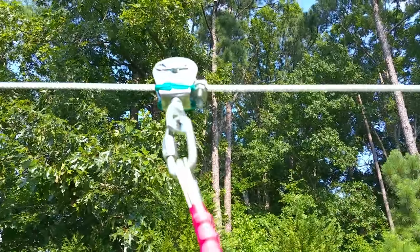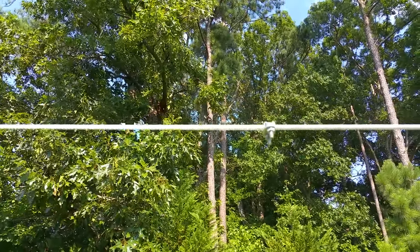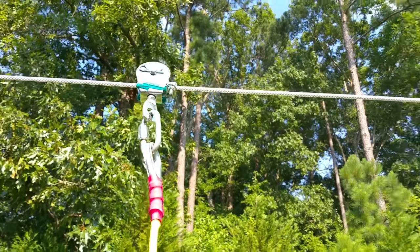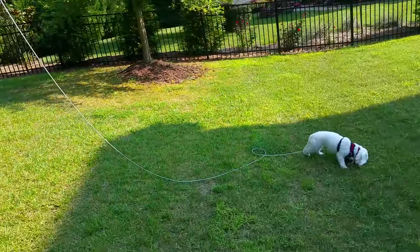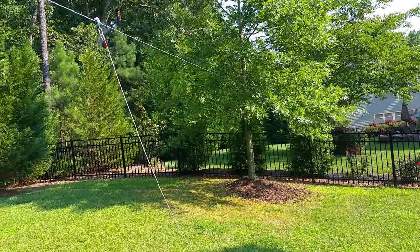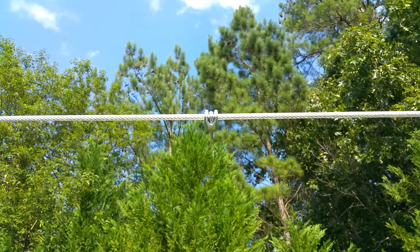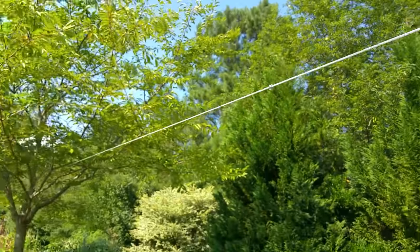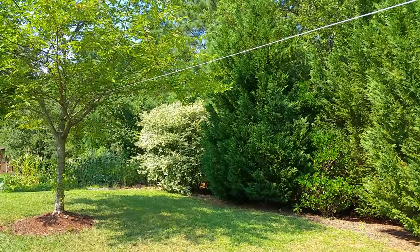At this point everything looks good. I'm going to add the two remaining wire connectors, which are used as stoppers — it's genius that they're included. The idea is to prevent your dog from wrapping himself around either tree. You mount the stoppers essentially the length of the lead from either end, so 15 feet from each end, and that keeps your dog from getting into trouble around the trees.